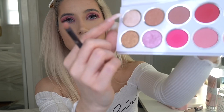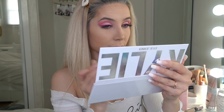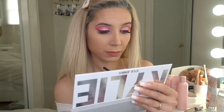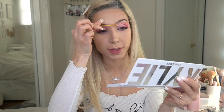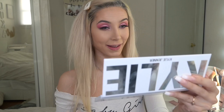Now I'm going to take this light shade and apply it under my brows, then brush my brows. I think my eyes are done with this look and I just love it. Continuing with the face — I'm going to apply bronzer using my Marc Jacobs bronzer, my favorite.